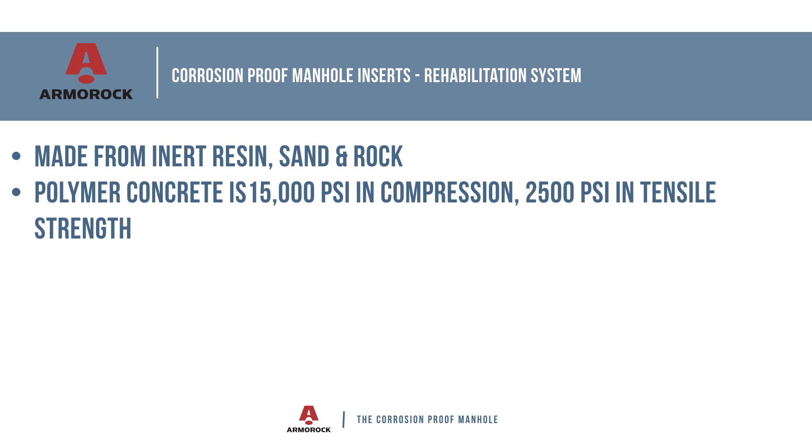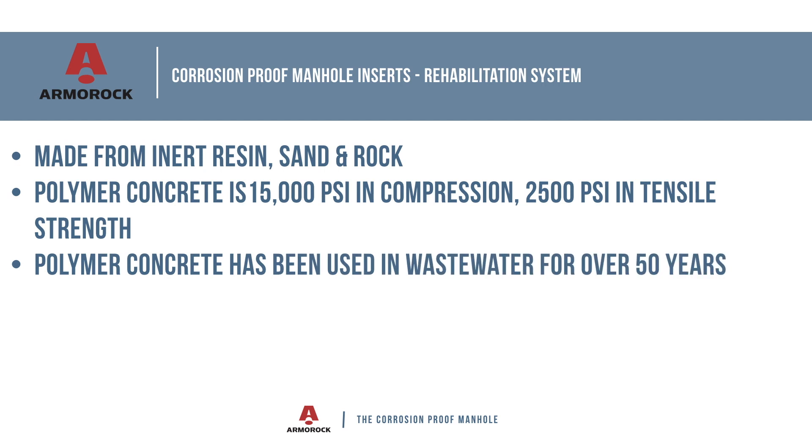Polymer concrete material properties are 15,000 psi in compression and 2,500 psi in tensile strength. Fiberglass rebar reinforcement is also used when required because of its strength and corrosion-resistant properties. Polymer concrete has been used in wastewater applications for more than 50 years.